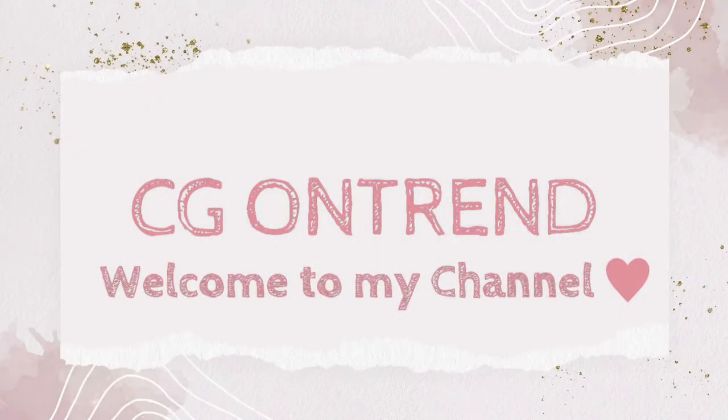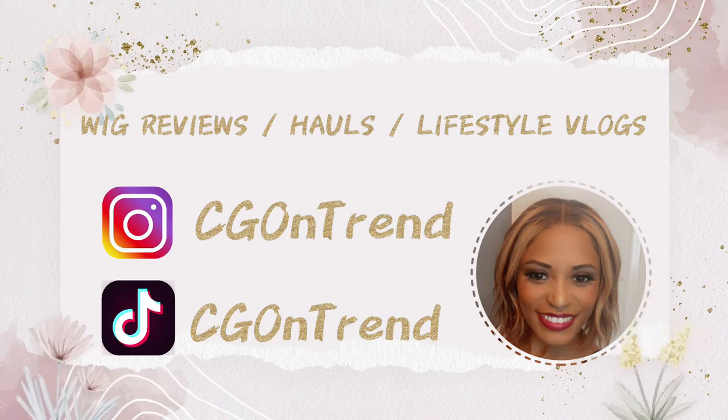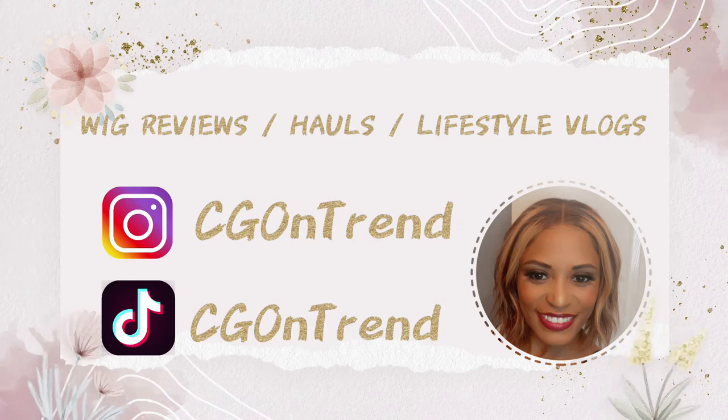Hello, hello, it's your girl CG on Trend. If you're new to my channel, in good old Texas fashion, hey y'all, and if you've been here before, welcome back, and next time bring a friend.